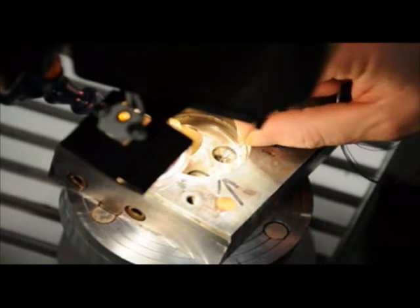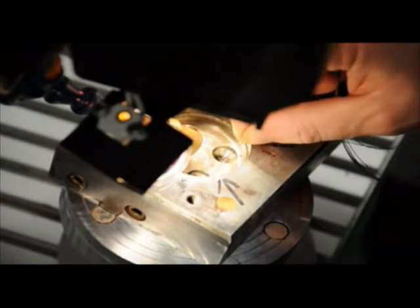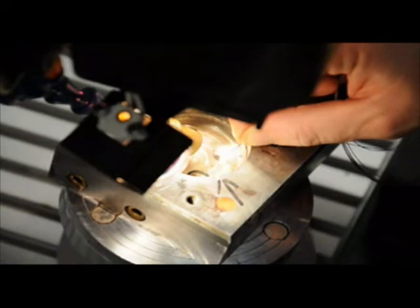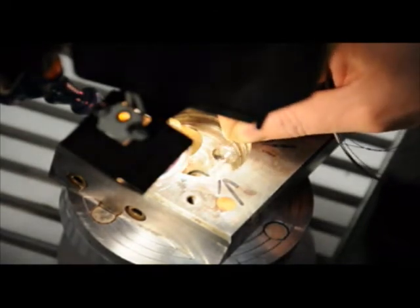You will notice that the part is actually being held by the magnetic jig, which is strong enough to hold this large part and give the operator the ability to use both hands simultaneously without needing to hold the piece.